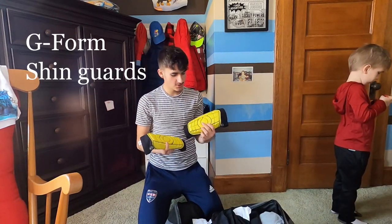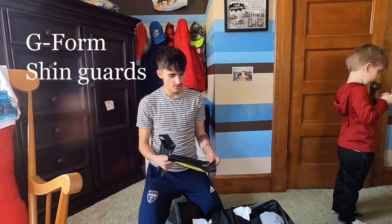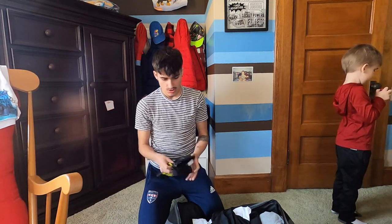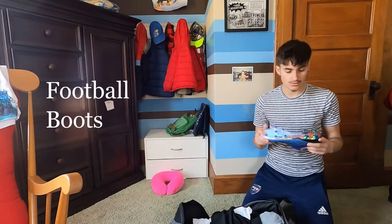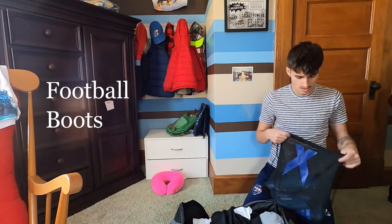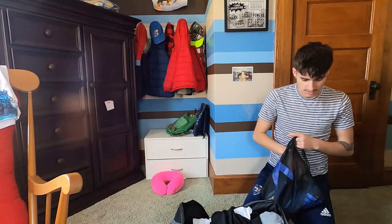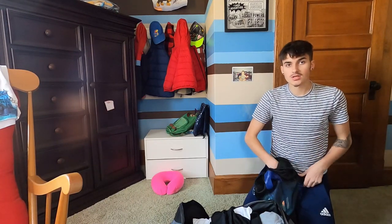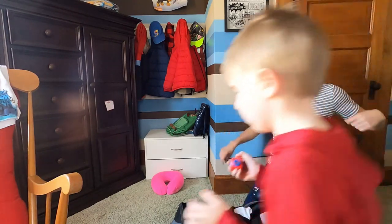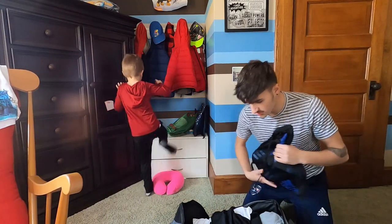I use G-Form shin guards, and these are good because it's like a sock instead of having to move your other shin guard and adjust all the time. So, I use these. We got boots. And I'm just bringing — I think I'm probably going to bring two pairs, and the other ones smell really bad, so I'm waiting to put those in there.